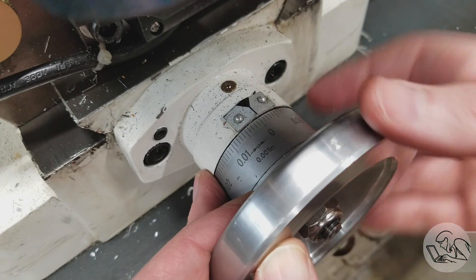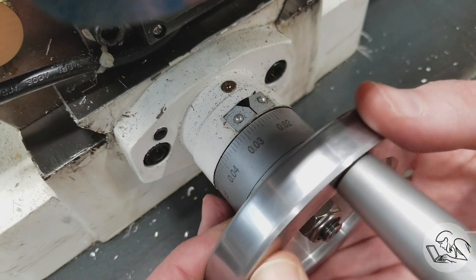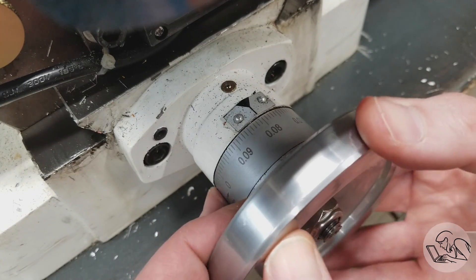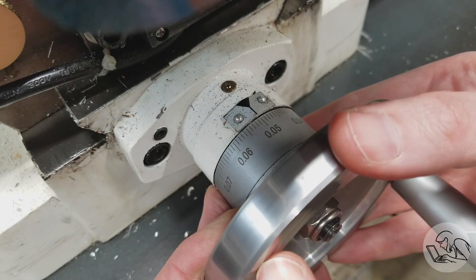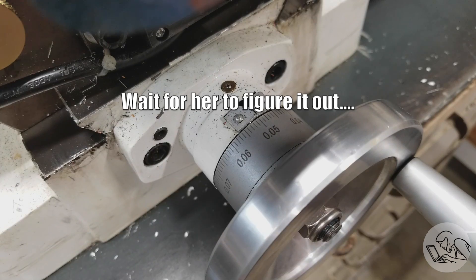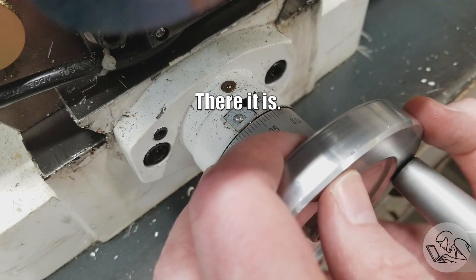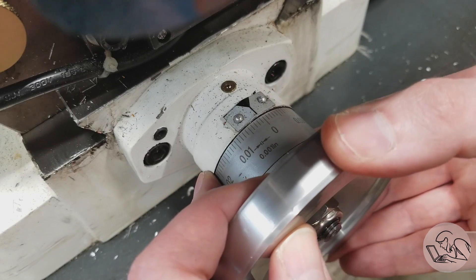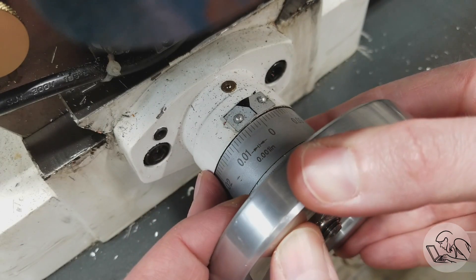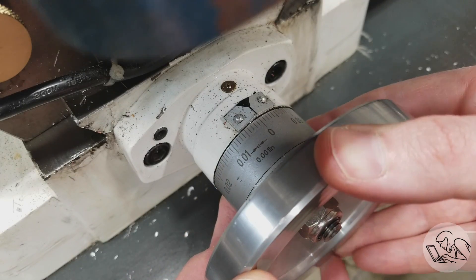These hand wheels are 100 thou around, which is pretty typical for an imperial machine. So that's 100, 200 — then 10, 20, 30, 40, 50. That is 250 thou. Actually we have to go 500 thou to get to the centerline of our part. So there's 300, 400, and 500.